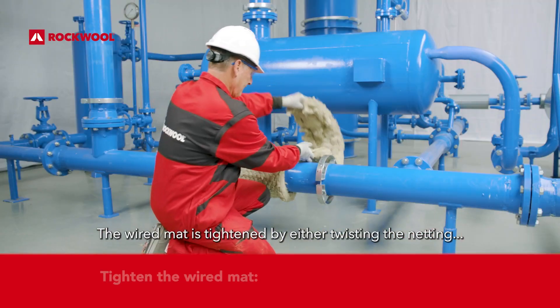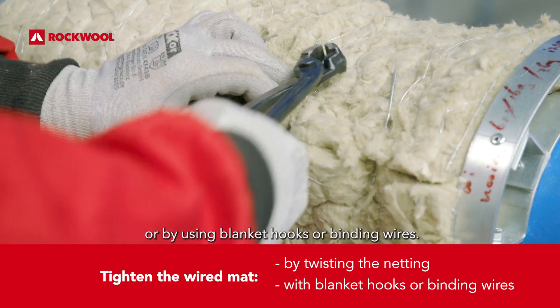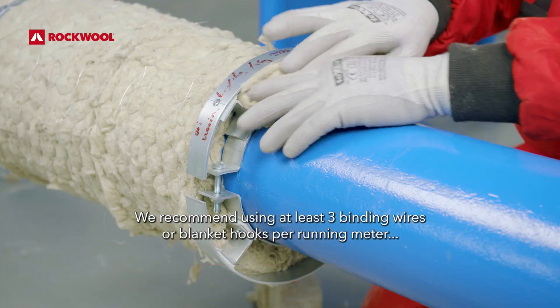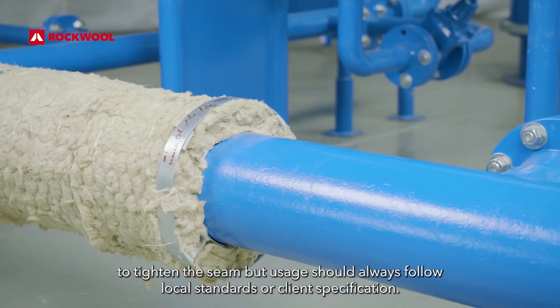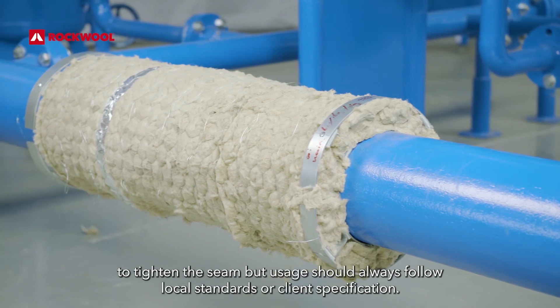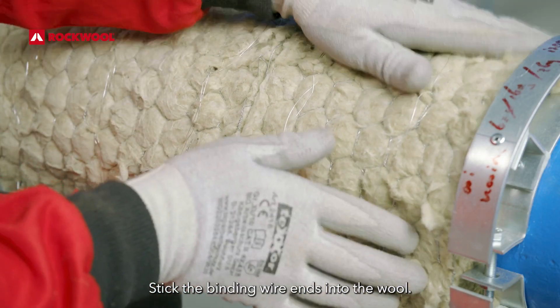The wired mat is tightened by either twisting the netting or by using blanket hooks or binding wires. We recommend using at least 3 binding wires or blanket hooks per running meter to tighten the seam, but usage should always follow local standards or client specification. Stick the binding wire ends into the wool.